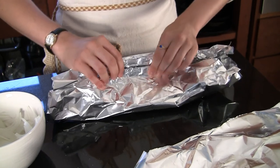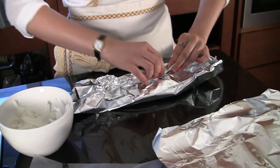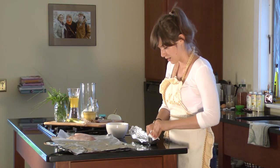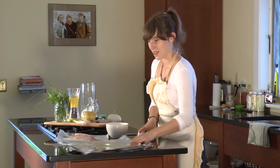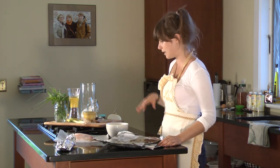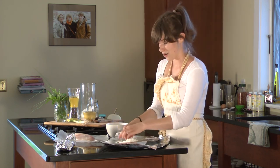Put one below the other and give it one big fold, then just fold the tips in. You want to make sure that none of the juices flow out — that's the best thing about it. So here we go, we have three more. It's so simple you can just pump them out in no time.